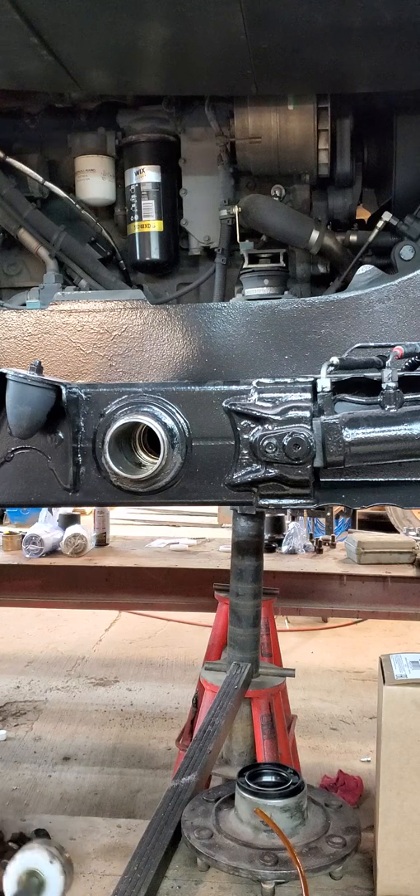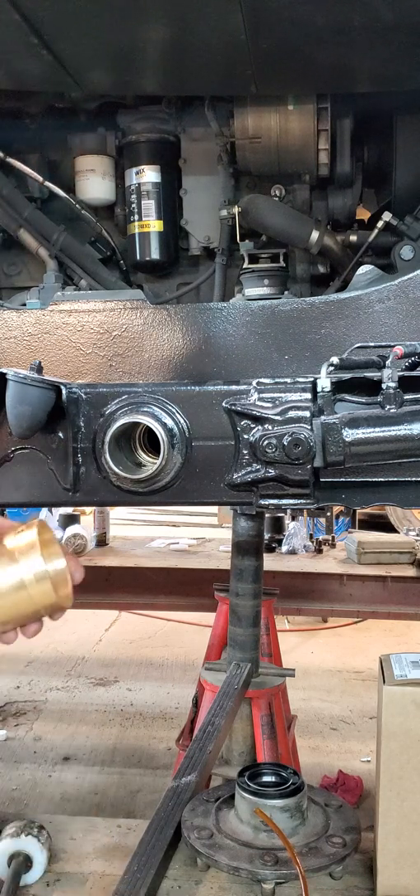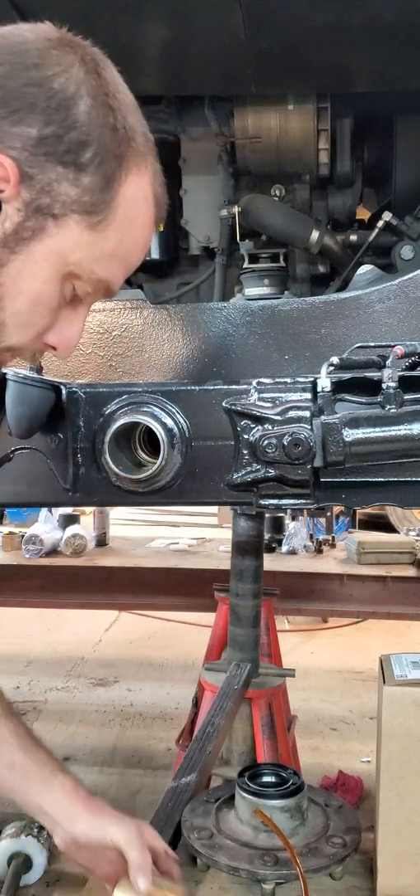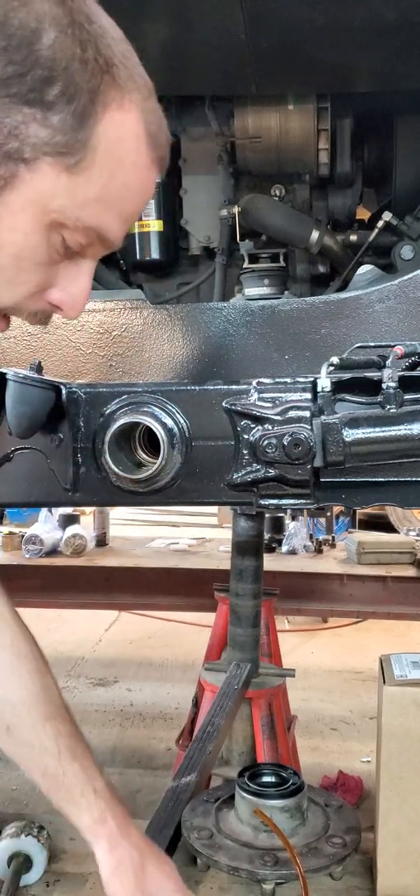There it is — that's one. For the second one, we're going to drill a hole to accept the locking pin, directly 90 degrees from that.